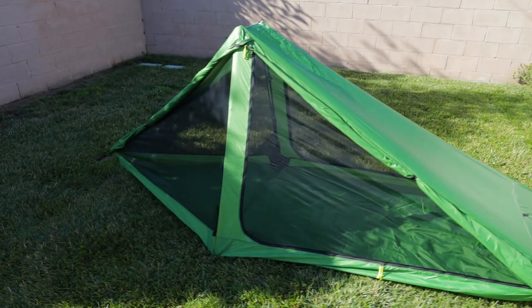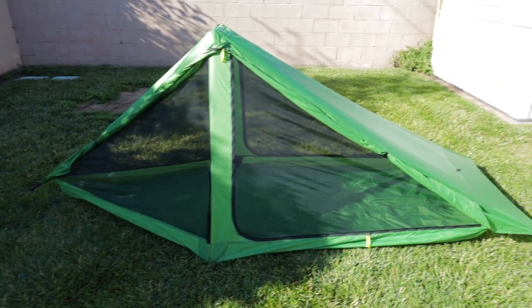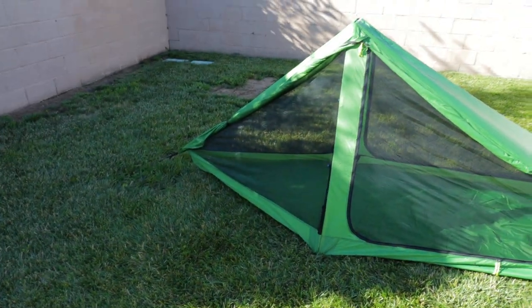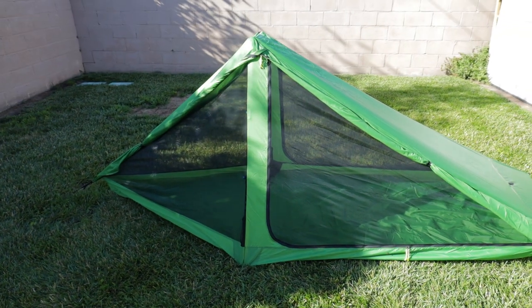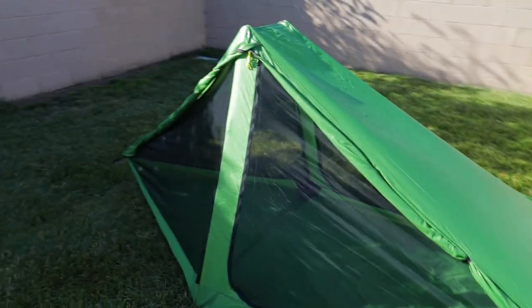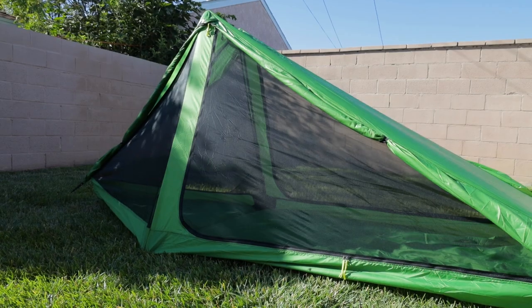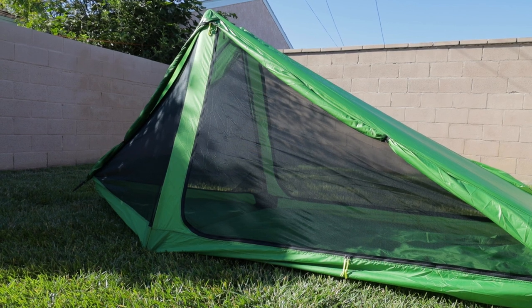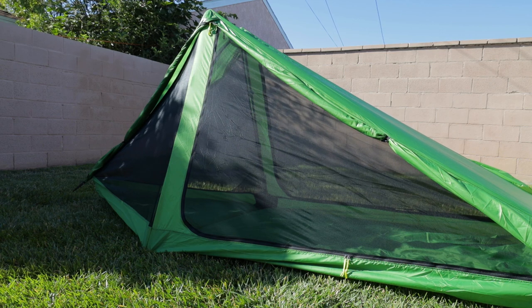Now that I've finished seam sealing this tent, I'm actually going to add some permethrin to the netting. That's one thing I want to make sure I don't have a problem with — bugs. It's really annoying when you open and close your tent and have to deal with bugs. I'm going to put some permethrin on to the netting portion of the tent to keep that from being an issue when I take this out.